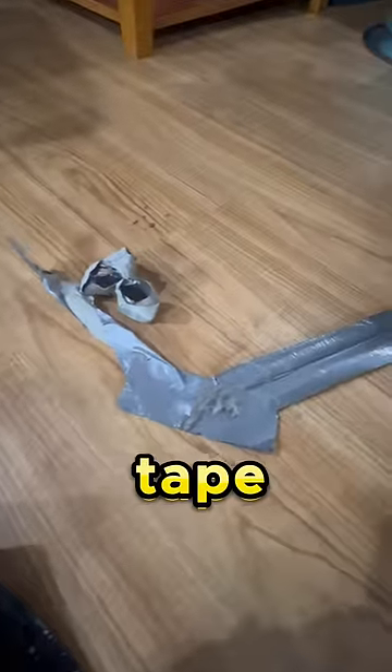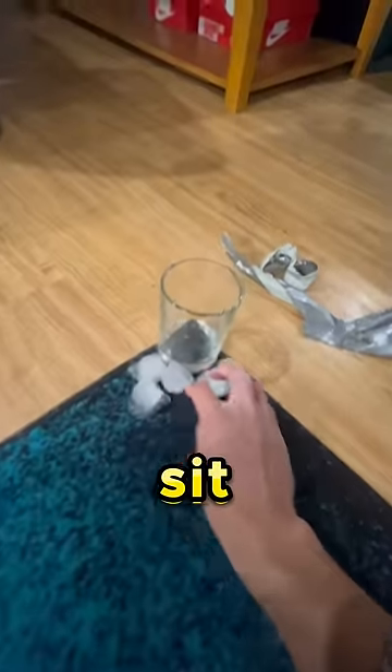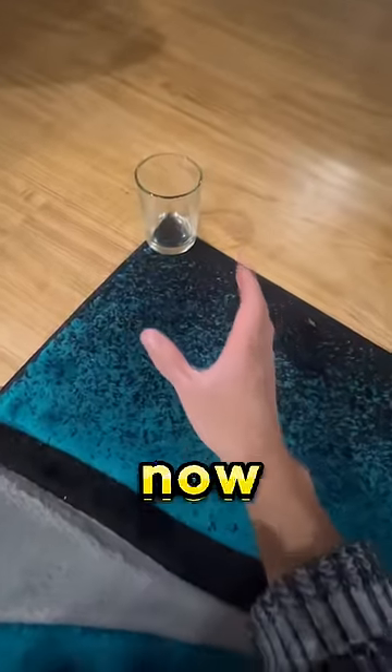I got all the tape out and this is what the carpet looks like. I'm gonna try this hack — just put the ice right here and let it sit. It's been an hour and all the ice cubes have melted. It's now time to see the final results.